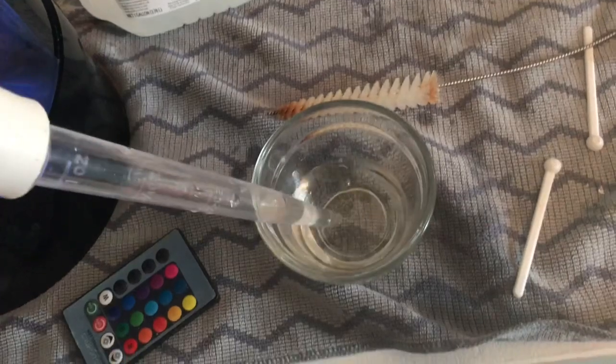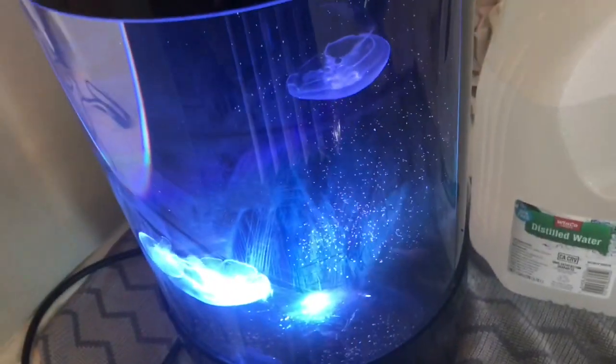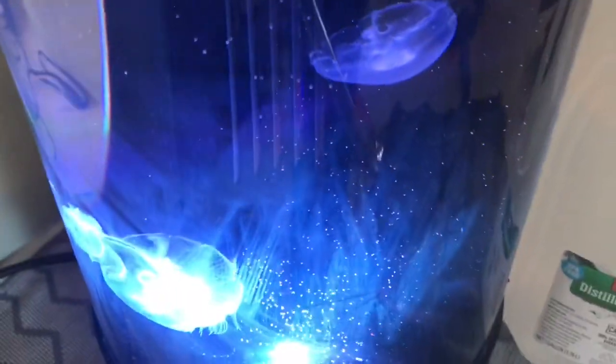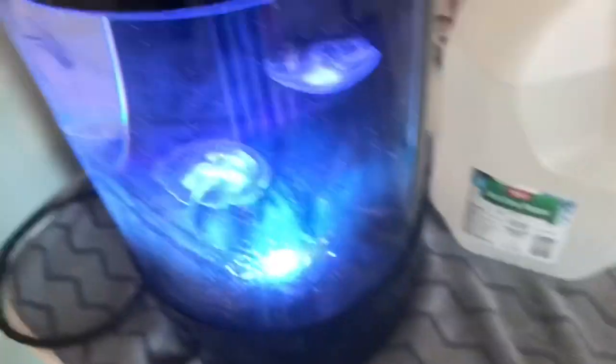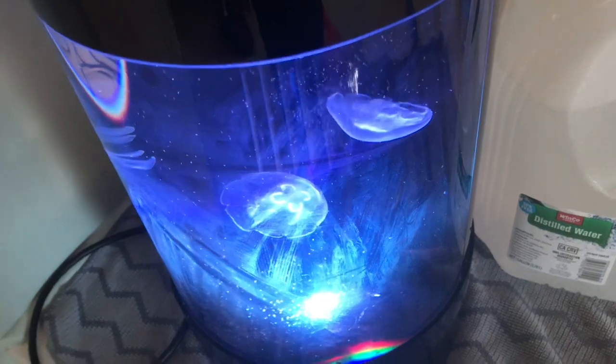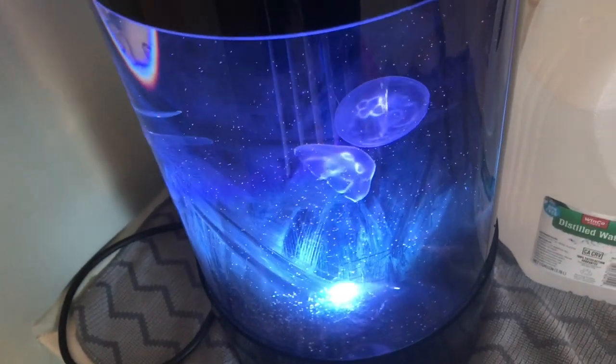Now you're gonna take your little feeding sucker — it squirts food up and you can squirt it through the hole. You can see all the food distributing into my tank and my jellyfish are starting to eat it. Just suck up all the rest of your food and my jellyfish just absolutely love this feeding method.